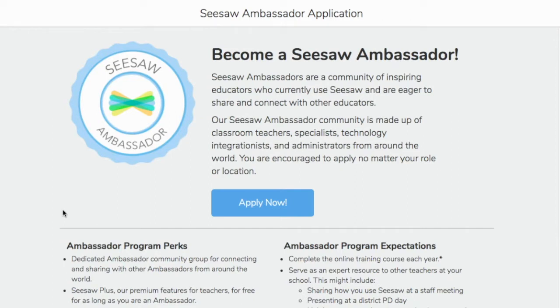All you need to do is complete a training as well as conduct one sort of PD once a year. That could be even a one-on-one with a new teacher, a grade level PD, a school-wide PD, a district PD — whichever you like, from as small to as big as you want. You would basically do your part in sharing Seesaw with others and joining them to the Seesaw team.